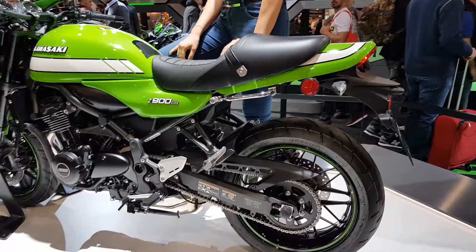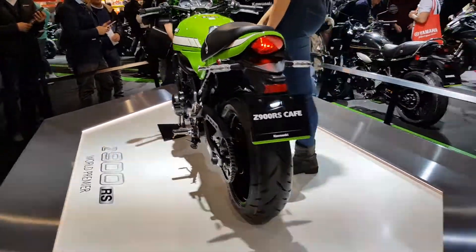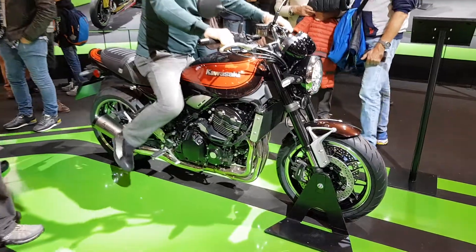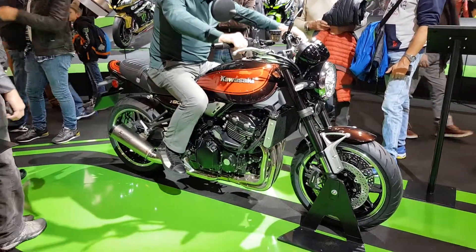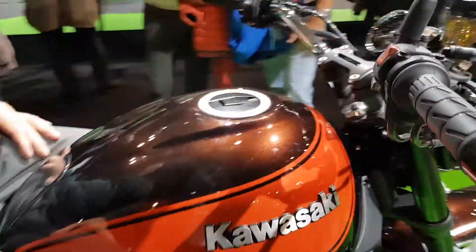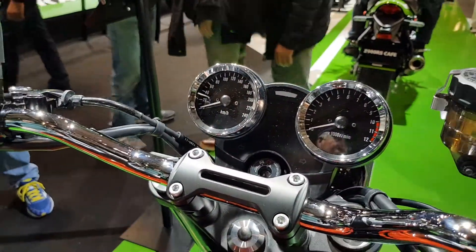I think they really nailed this one with the looks. And here we can see the regular Z900 RS — you can see a nice upright riding position. Looks very sharp to me. This is the new analog clocks.